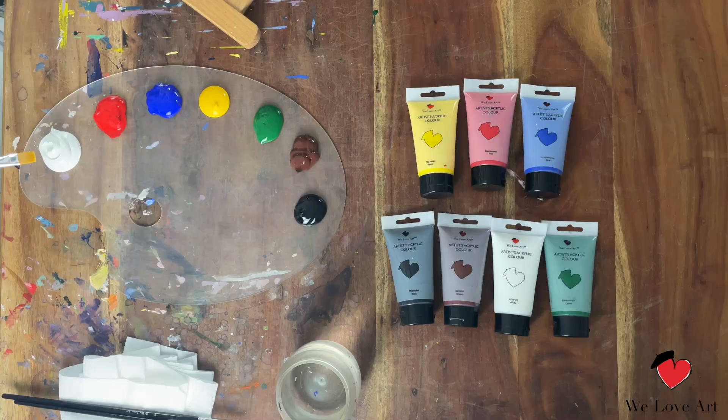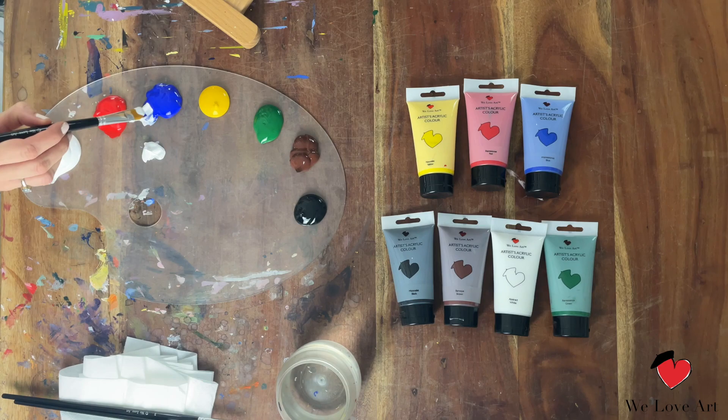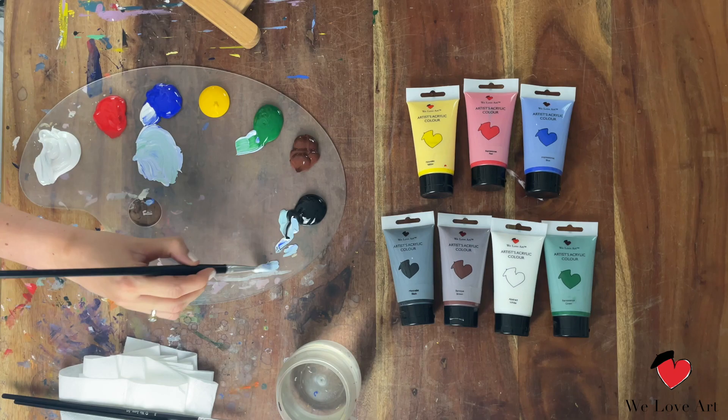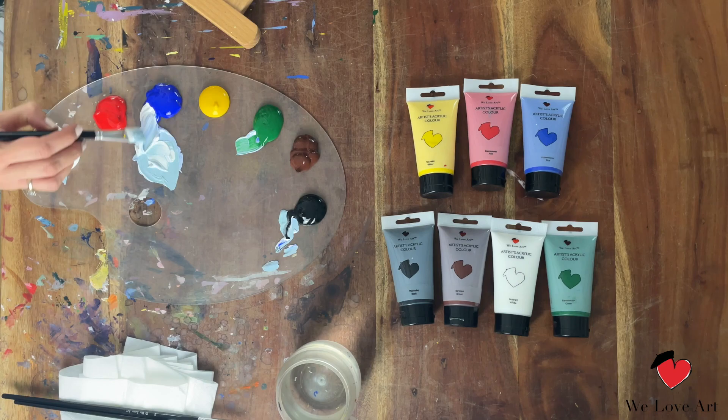We're gonna start in the background now, and this is always the perfect way to just warm up those painting muscles. We're gonna take white, and a little bit of blue — it will be very light — a tiny bit of green, and really just a hint, only a hint of black.